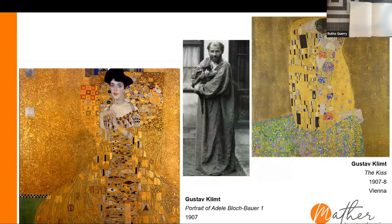His father was a goldsmith and his mother was a musician, so he had creativity in his blood. A lot of his art is inspired by Byzantine mosaics, and he used a lot of symbolism in his paintings. Interestingly, he was popular and made money on his art throughout his entire career, which is not usual for many artists. These are a couple of his more well-known paintings — on the left is the Portrait of Adele Bloch-Bauer I, who was definitely a muse for him, and on the right is The Kiss, which most of us have probably seen or heard of.